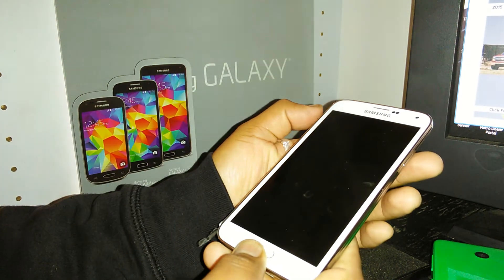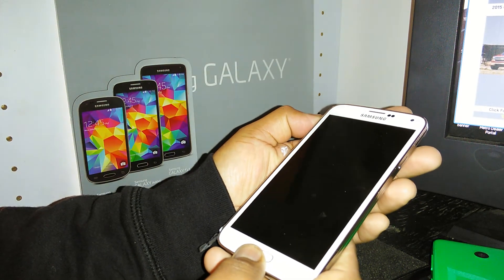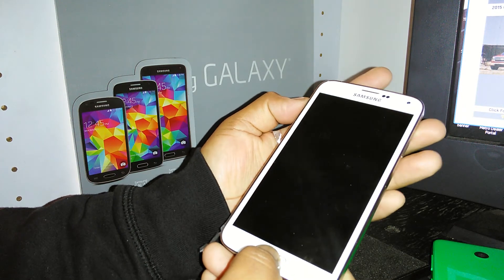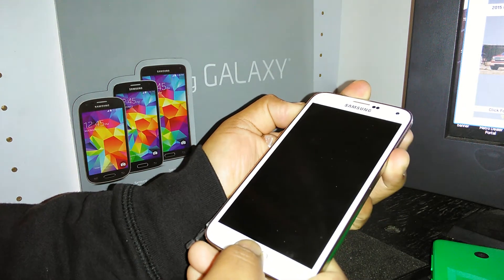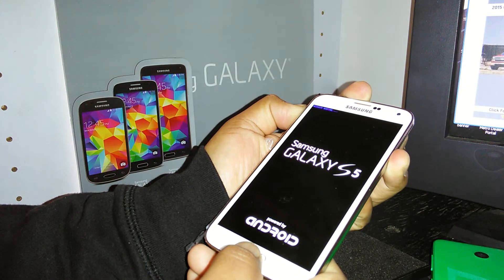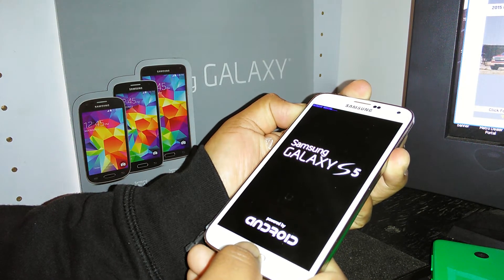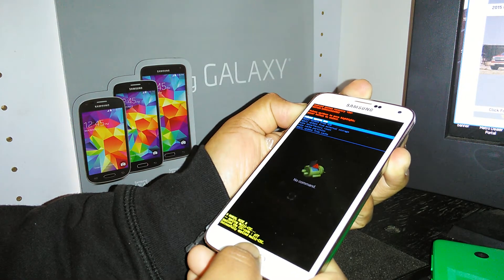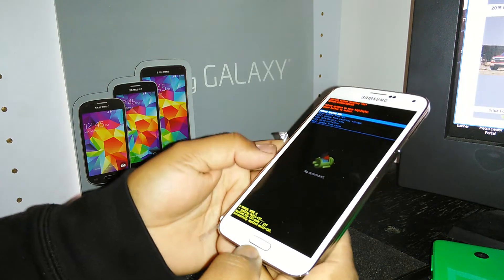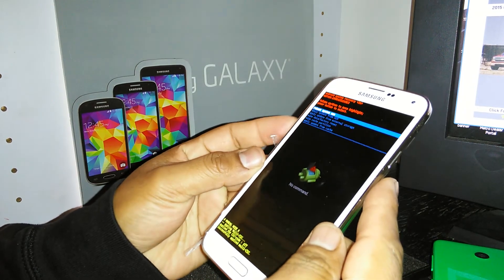Press the home button, volume up, and power key together. Keep pressing those three buttons, then wait for the Android logo. Release the buttons when the blue menu appears.